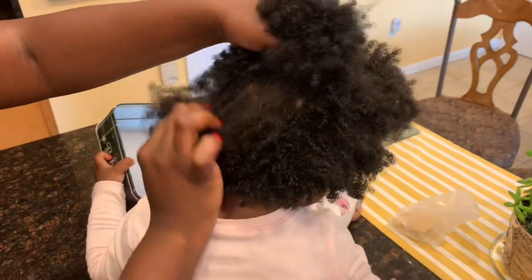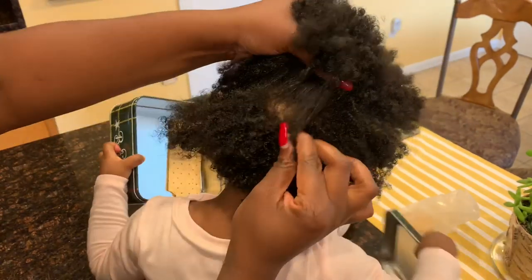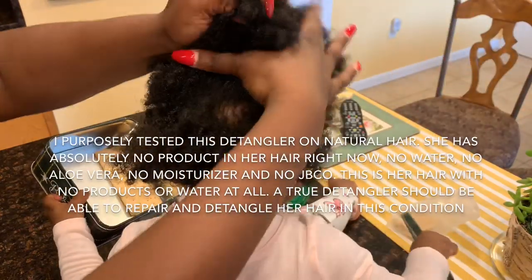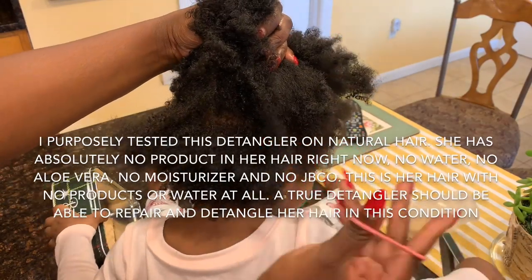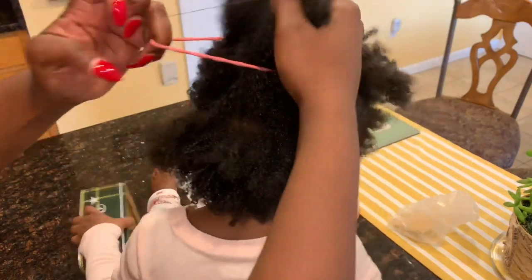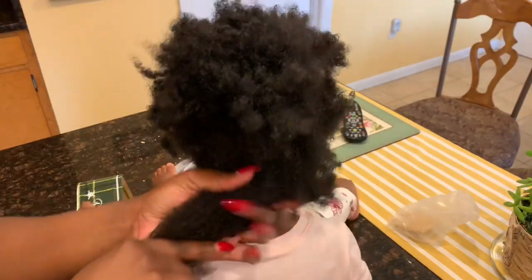This is what I mean — her hair looks very dry and shriveled up, and I wanted to test it without having any product on her hair. She has none of the aloe vera treatments I usually talk about, no moisturizer — this is just her hair plain, reacting to the weather and her sweating on her head. Does it look familiar? If your child has this type of hair where it's very easy to tangle, definitely pay attention to what I'm about to show you.